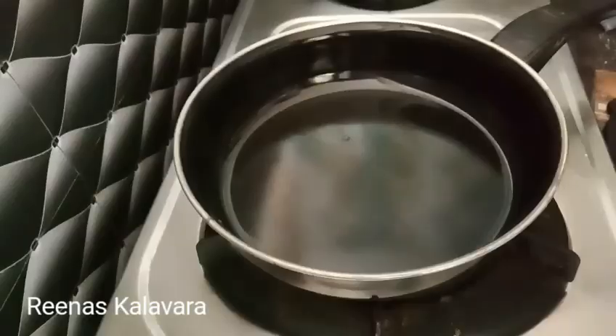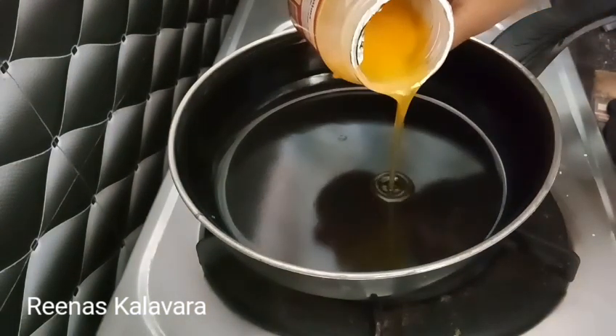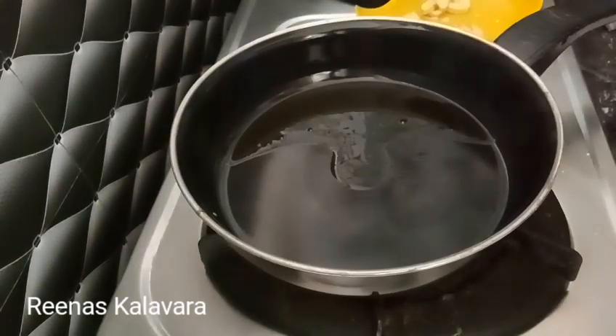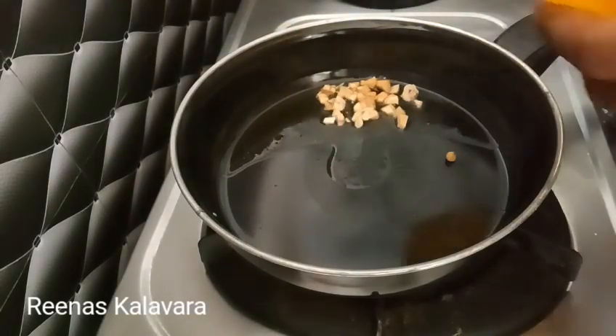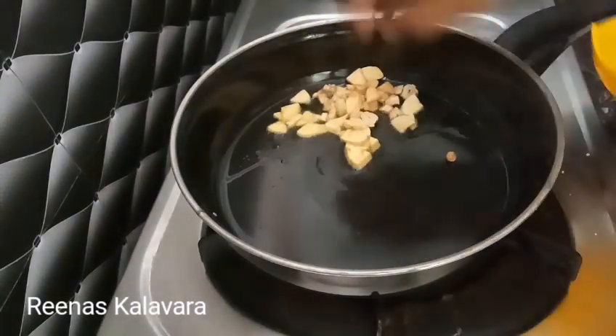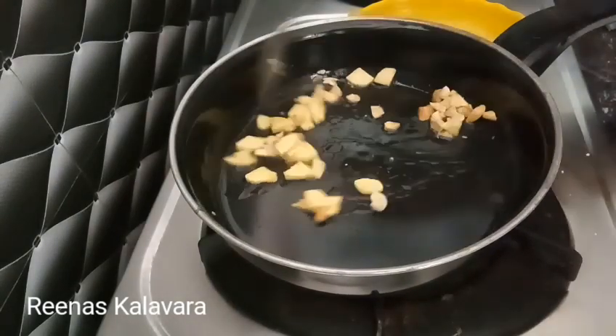I am going to mix this in a pan and I will add a little bit of cream. I will add a little flavor to the cream. I put the pieces in the leaves.